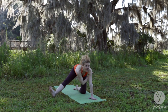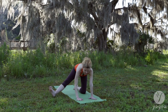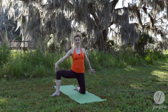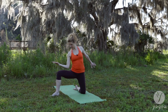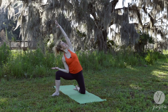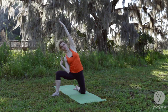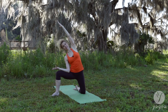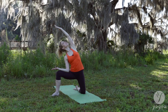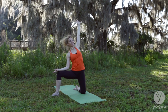Exhale, and one more. Now bend your right knee. Make sure the knee tracks over the ankle. Place your right forearm into your right thigh. Reach your left arm up — a variation of right angle pose. Make sure the right shoulder softens down away from the ear. One more breath and exhale. Come to the center, hands back to your mat.